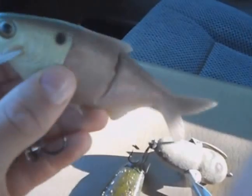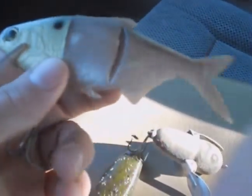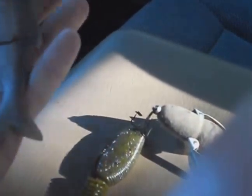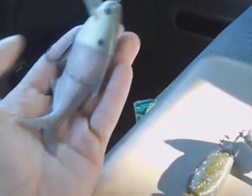Next is a gizzard shad swimbait, wake-bait type situation. It has a little flex in it, single hook, so it's not too big — maybe three to four inches long, nothing too giant.